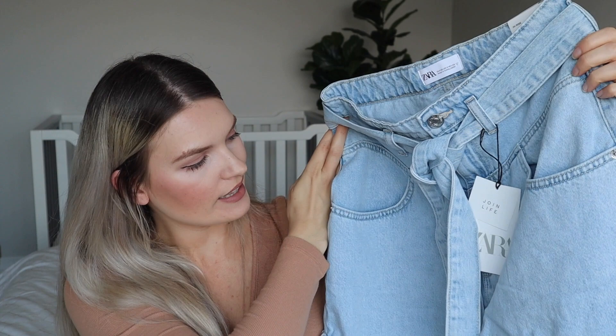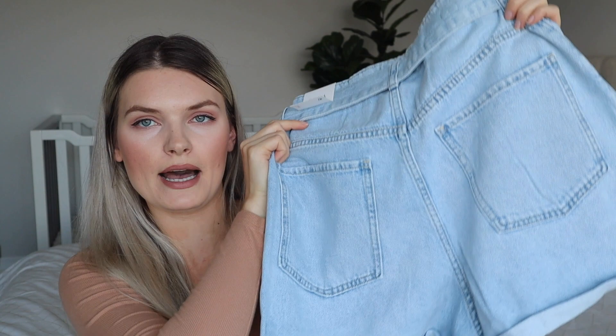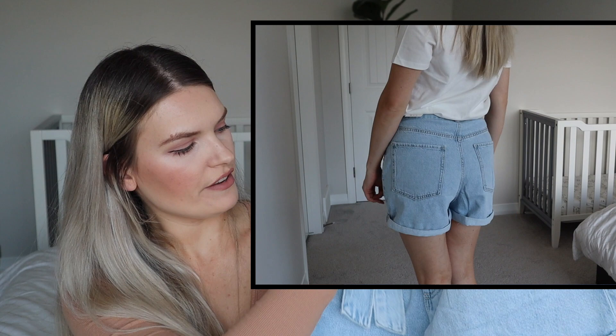Of course it wouldn't be a summer haul if I didn't get any shorts. Here are some jean shorts in a really light color. They have a belt, and I think they are high waisted, which I love. They have pockets in the back with a little detail. I don't think they will look too short. They might be a little too big — I will try them. I feel like they're going to have a really loose fitting, but I'm already loving these and I can't wait to try them.